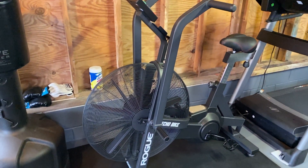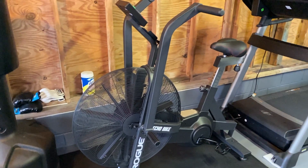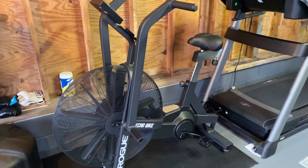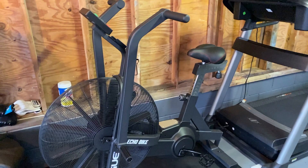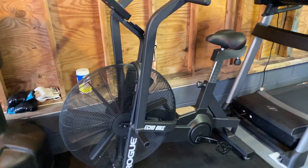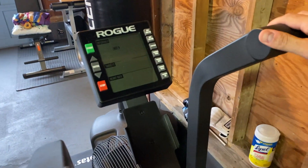I just wanted to do a quick video on something that a lot of people have been commenting on — not only on my video of the Rogue Echo Bike, but other videos online. The arms on the Echo Bike wobble, or seem to be wobbly. To be honest, this happened to me too. When I first assembled this bike, I did notice that the right arm was a little wobbly.